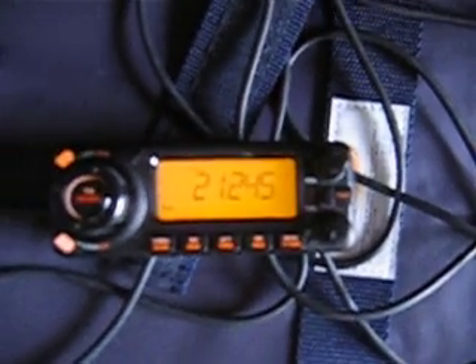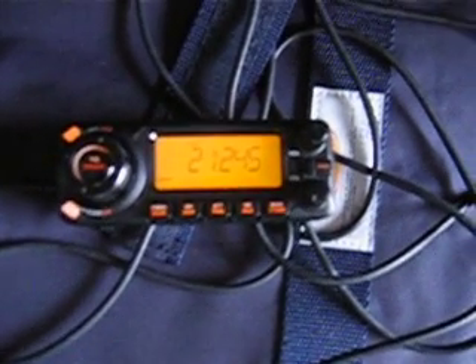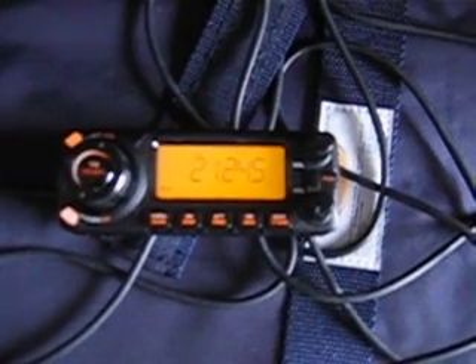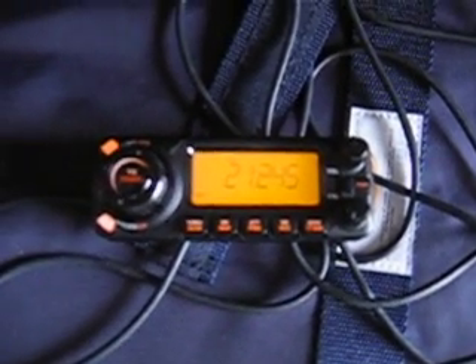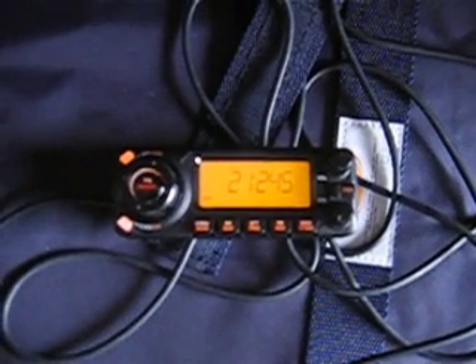Good morning, dear friend from Greece. My name is Jim — Juliet India Mike — and 98 KM India. Your signal report: 5 7. Zulu Oscar November — water — Kilo Sierra Victor 2 3 Hotel Hotel Sierra for you. Microphone.